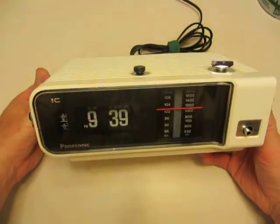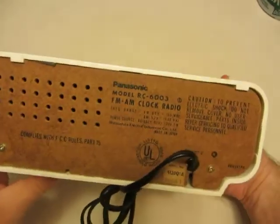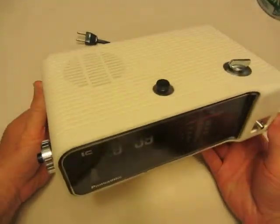What we're going to do is a quick tutorial on disassembly of the RC6003. I'm not going to take it all the way down — I'm just going to give you some pointers because it's pretty straightforward.